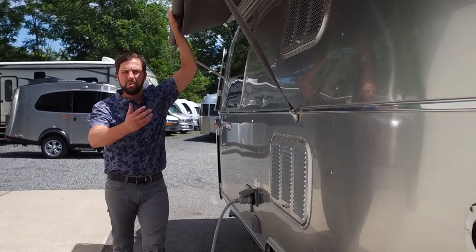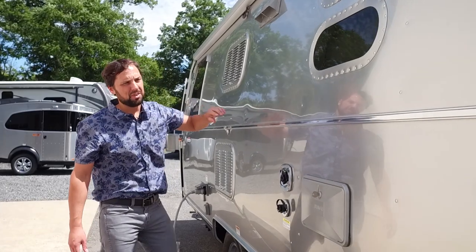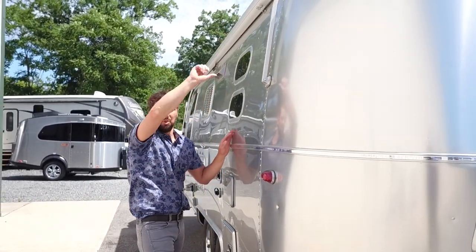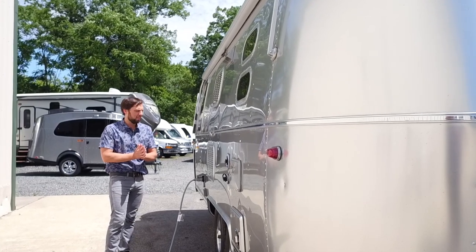The window awning was a popular option in previous model years — it rolls up, with metal wrap for protection. It comes with an awning tool to lock the travel latch. It's still optional on the Flying Cloud Series and not available on the Sport, Base Camp, and Nest.